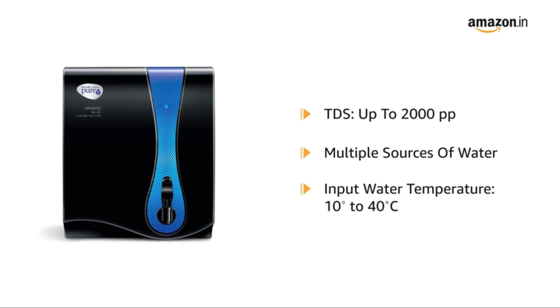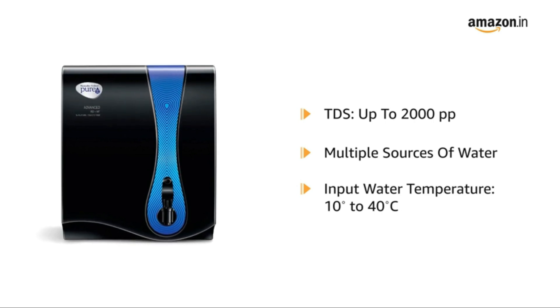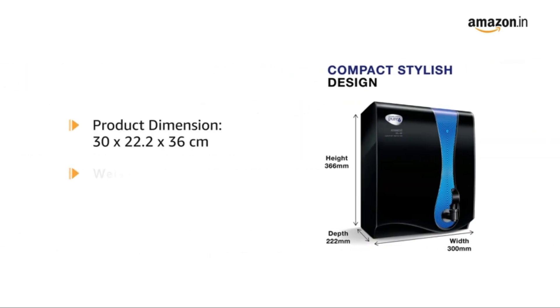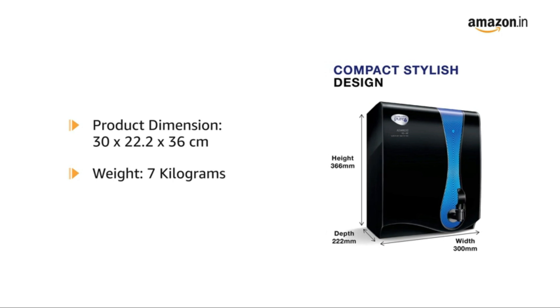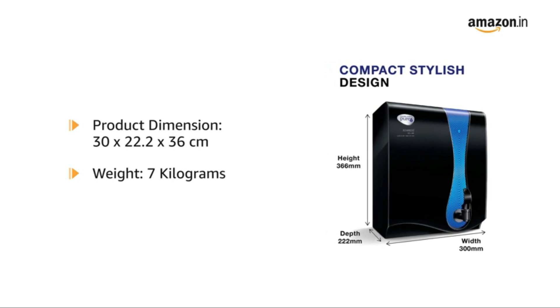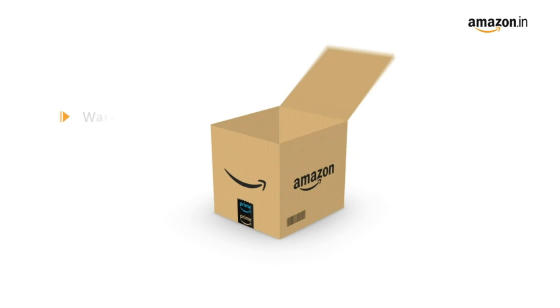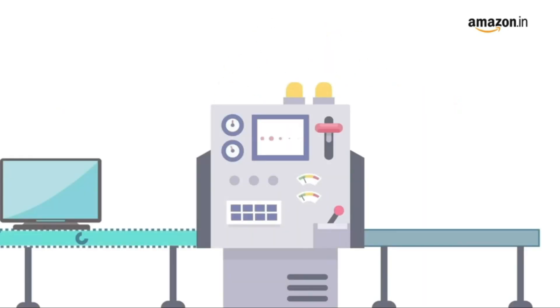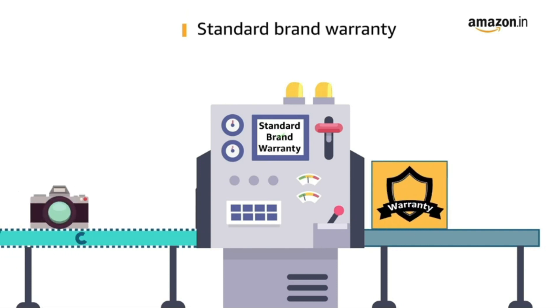The input water temperature varies from 10 degrees to 40 degrees Celsius. The product comes with the dimensions of 30 by 22.2 by 36 centimetres and weighs around 7 kilograms. The box includes a water purifier, installation kit, and warranty card. This product comes with standard brand warranty.